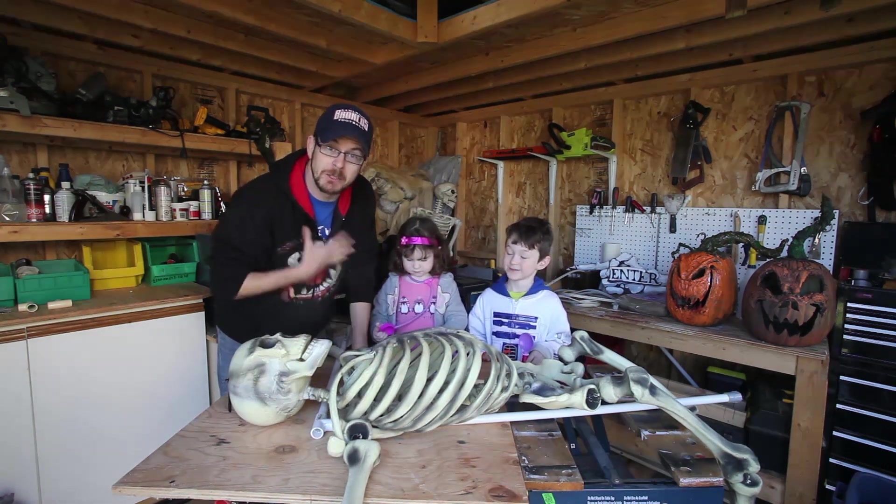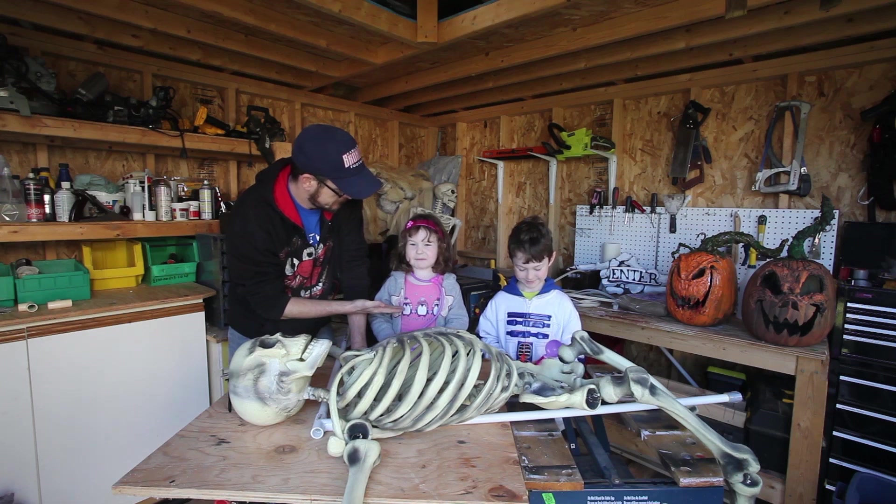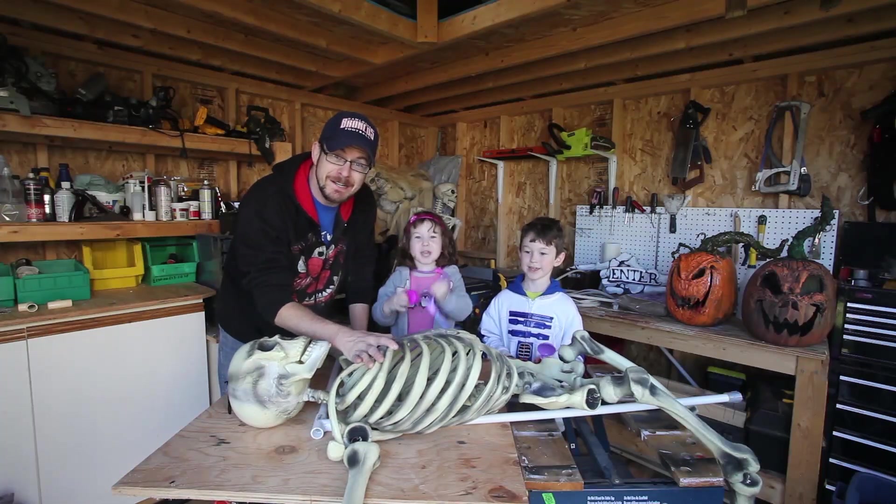So without further ado, I'm Sean Kent. I'm Max Kent. I'm Annabelle Kent. And we're the Creepy Kents!